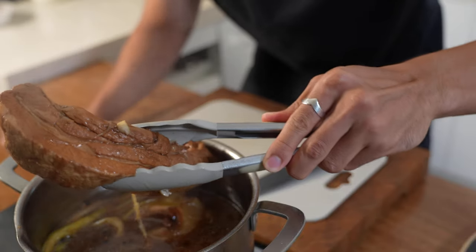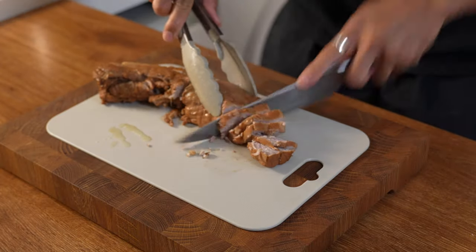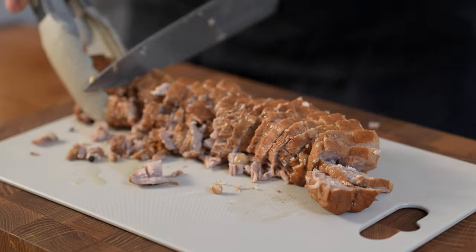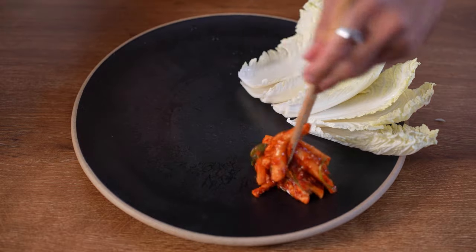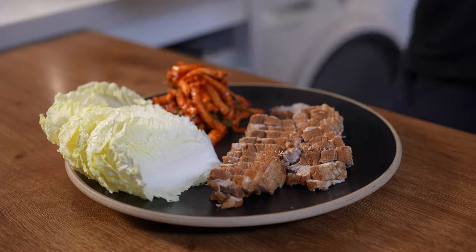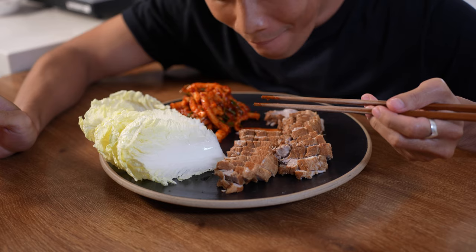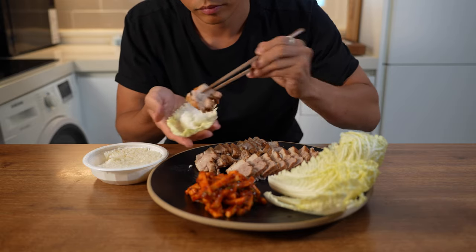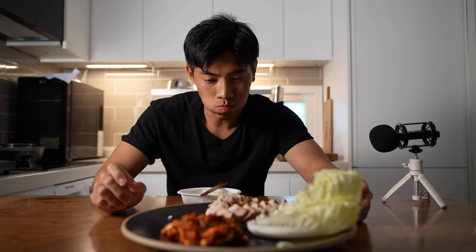Resting is done. Look at this. Wow, so soft. Let's see.